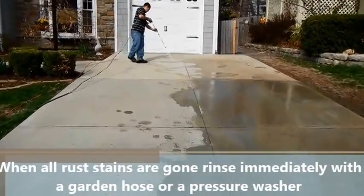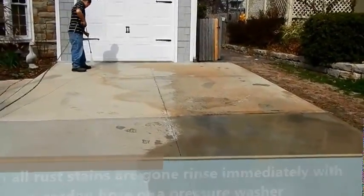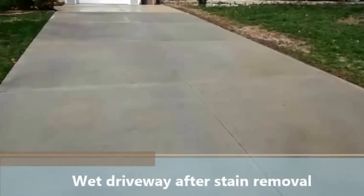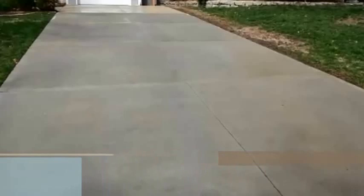If you leave this material there for a very prolonged time, like four or five hours, it may have the opportunity to leave a white stain. As you can see here on the wet driveway without the rust stains, it looks pretty good. There is very little shadowing or nothing left.